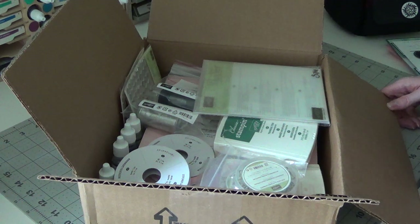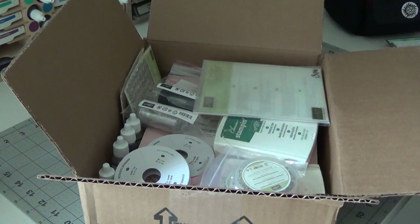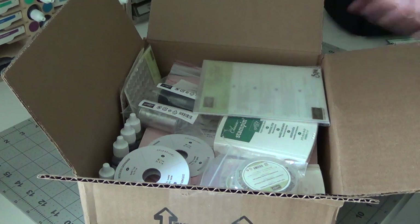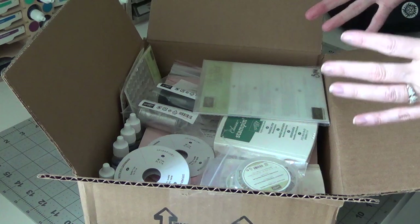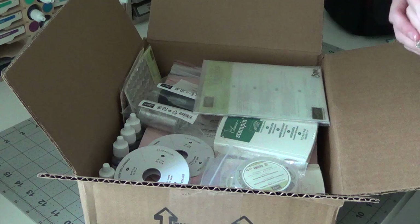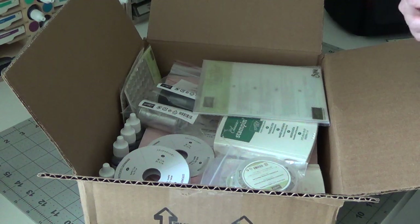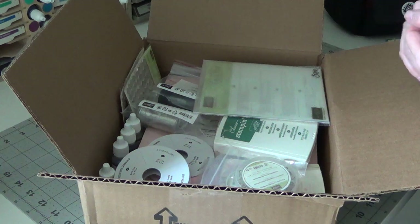Hi everyone, I am here with a Stampin' Up haul today. I got a couple of items out of the clearance section. Great deals in there — if you never knew that we had one or you've never checked it out, go check it out. You can get some really great stuff for super good prices.